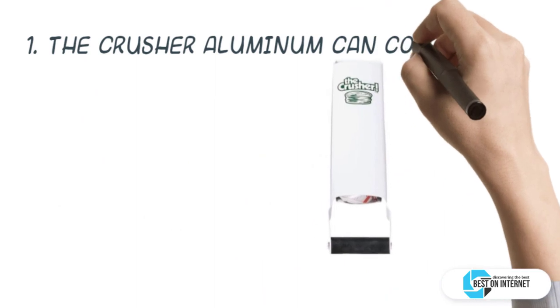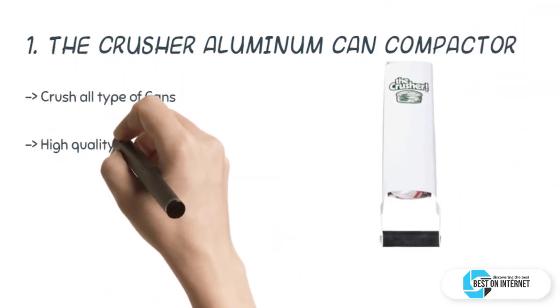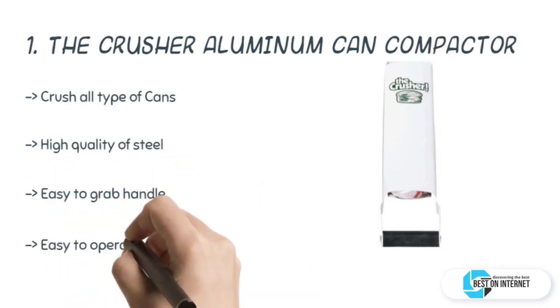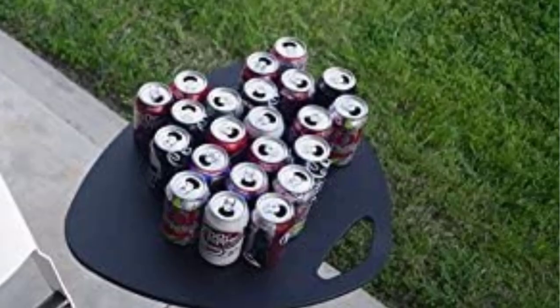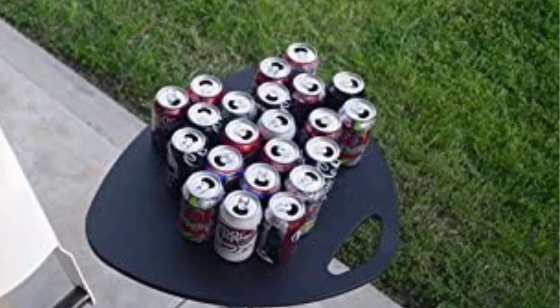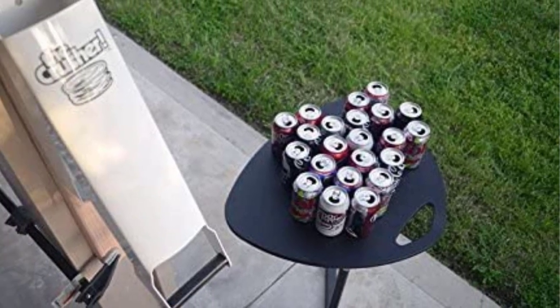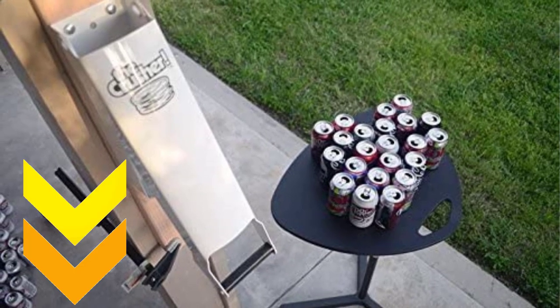The top product is The Crusher aluminum can compactor by Pacific Precision Metals. Looking for the best can crusher that recycles bags full of empty cans down to one inch in height? The Crusher is made from a complete steel body with the power to crush 12-ounce and 16-ounce cans within a few minutes. After a lot of research, my top choice is The Crusher aluminum can compactor, designed to make recycling easier with high-quality steel and an easy-to-grab handle.